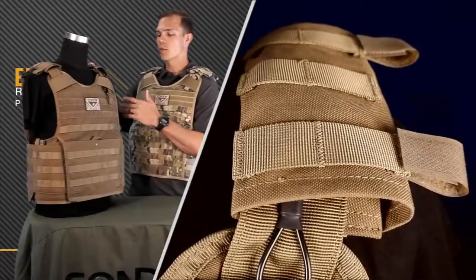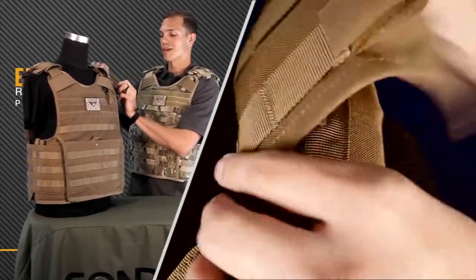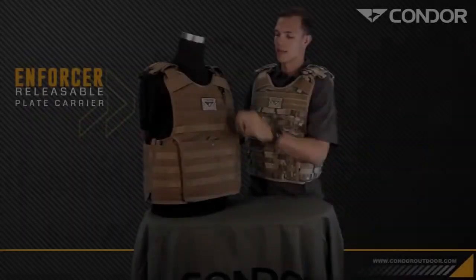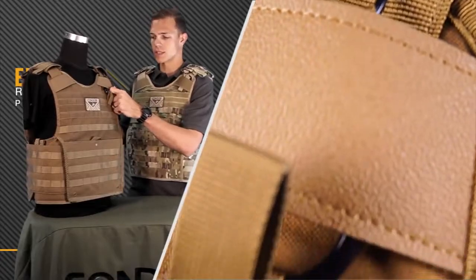They have these new removable anti-slip shoulder pads that have hook and loop guides. You can run hydration, wires, antennas, whatever you need through there. They also have a new and improved quick release pull tab to get this plate carrier off of you in case of an emergency.